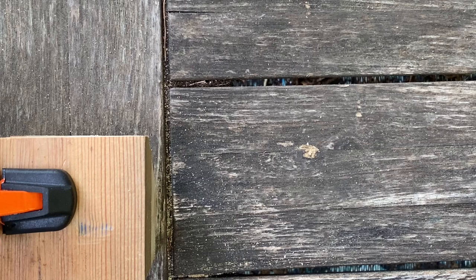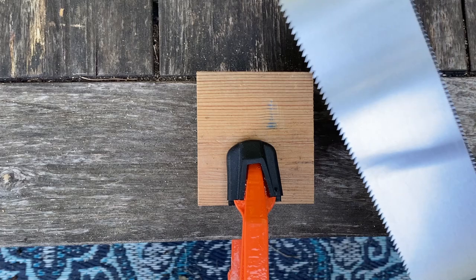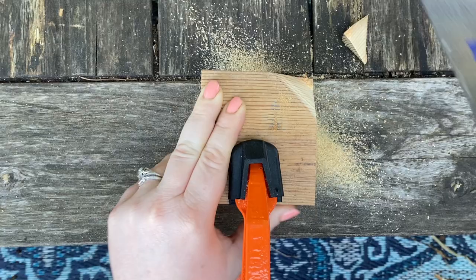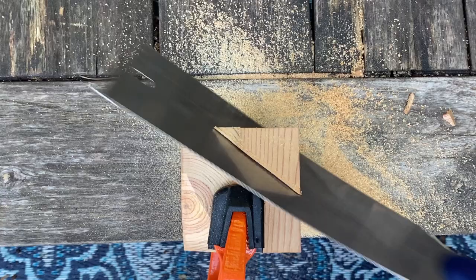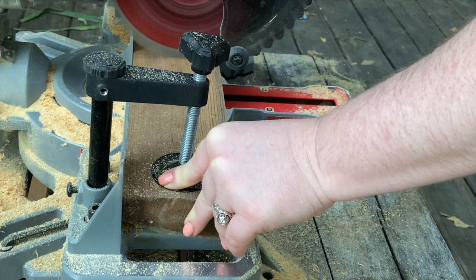Okay, the glue is dry and it's time to cut the geometric edges of the planter. Now if you have a vise, this is the time to use it. Since I don't, I'm clamping the block to my work surface, which also works well. I'm using a push-pull saw because it's a little more flexible than your standard hand saw, which makes it easier to get clean cuts. Starting at an angle, saw off the corner of the square. This definitely takes some elbow grease especially to get your cut started, but then it goes pretty quickly. Once one cut is done, rotate the square and do it all over again, changing the angle each time for a fun geometric look. As you can see, this is really highlighting the wood grain.